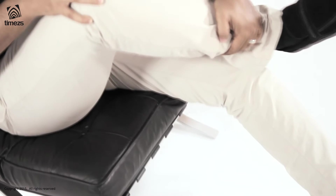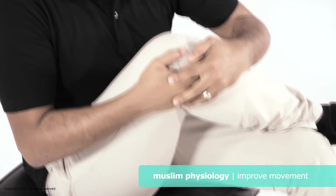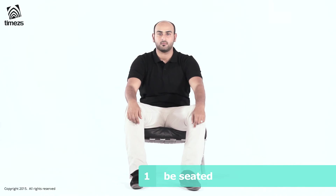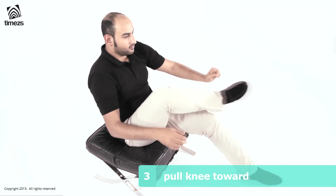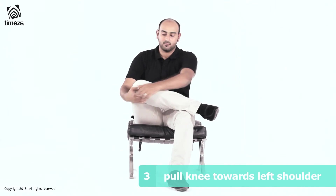This exercise is the hip flexibility stretch, or the figure of four stretch. This should be done on both sides. On this occasion we will demonstrate on the right leg. Be seated, feet shoulder width apart, cross the right foot over the left knee, grasp the right knee and pull it gently, stretching towards the left shoulder.